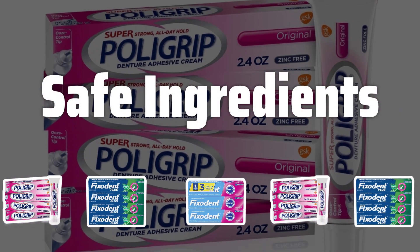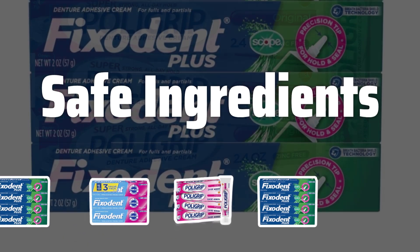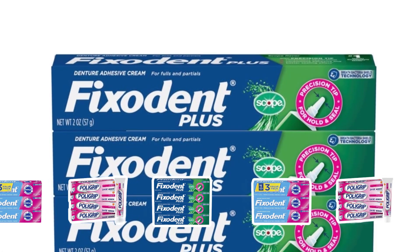Safe Ingredients: Pay attention to the ingredients in the product to avoid any potential irritation. Opt for denture adhesives made with natural, safe ingredients to ensure the health of your mouth and gums.